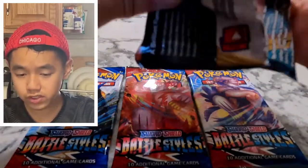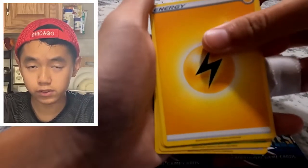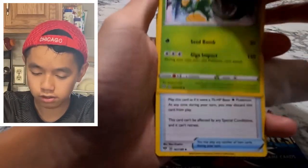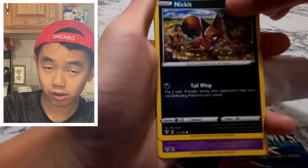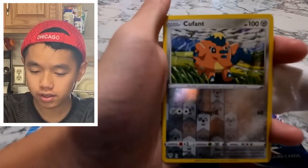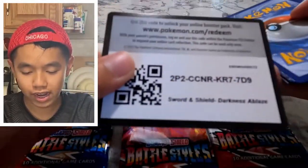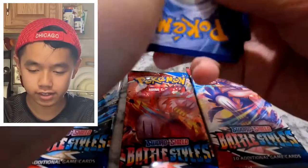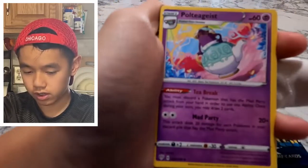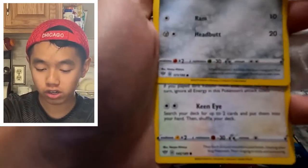If you guys are enjoying this video, you might want to give it a like, and maybe consider subscribing — I'm on my way to a thousand subscribers and I'd really appreciate the help. It's a win-win. Vanillite — it's been a while, I don't know Pokémon cards anymore. Darkness Ablaze, give me that Zarude! I want that Zarude. You guys might have just seen something good in the back — maybe one of those gold cards, I don't know.